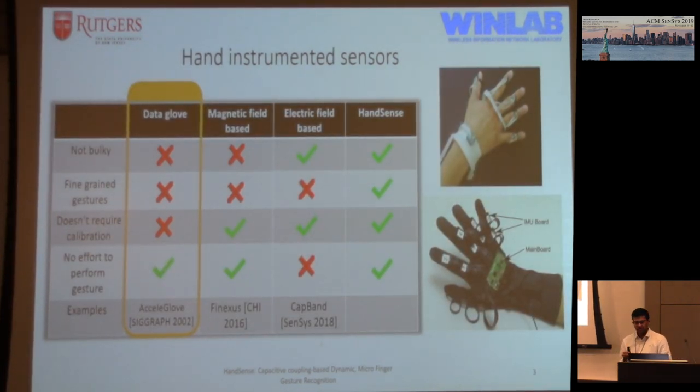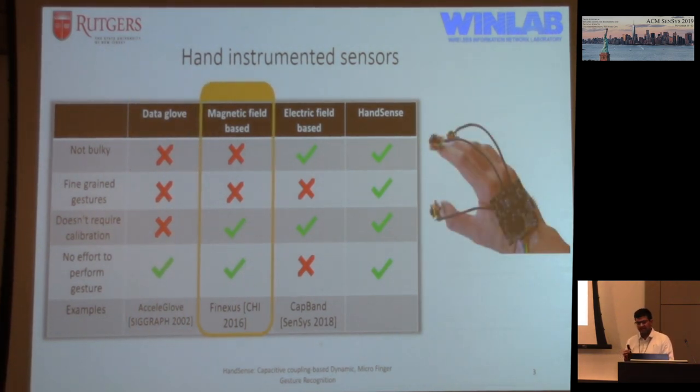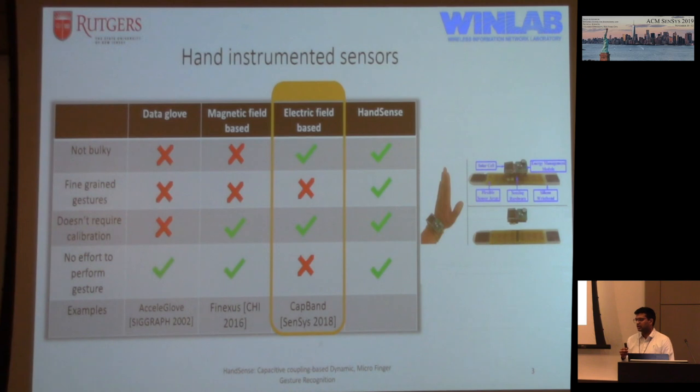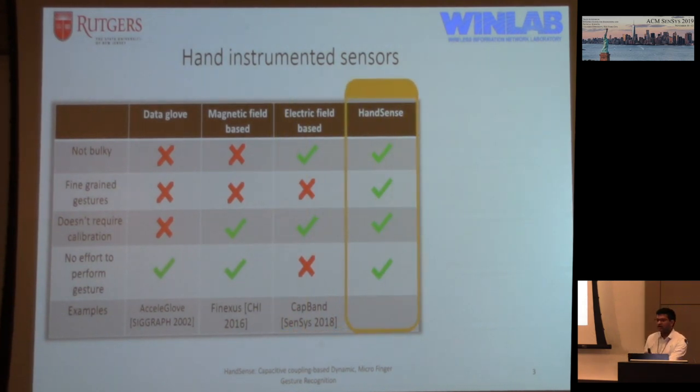Looking at hand-instrumented sensors: early work used IMUs, flex sensors, and bend sensors, but the glove itself became bulky, making it hard to move around. They also did not detect fine-grained gestures and required calibration and effort. More recent work uses magnetic fields with electromagnetic sensors on fingertips, and electric field-based devices like the tap band or myoband, but most suffer from requiring significant effort for the gesture. We wanted HandSense to be not bulky, able to detect fine gestures, require no calibration, and require no effort to perform the gesture.